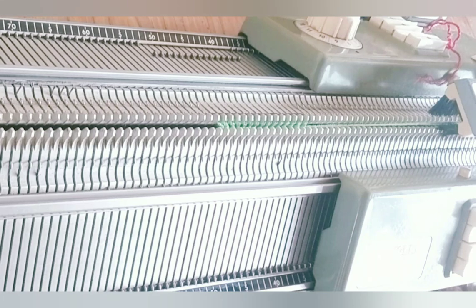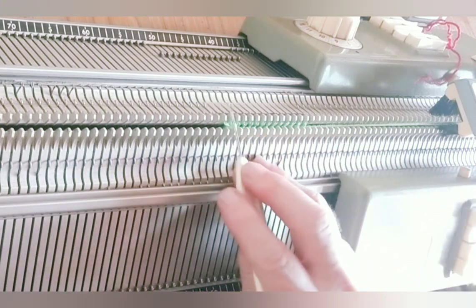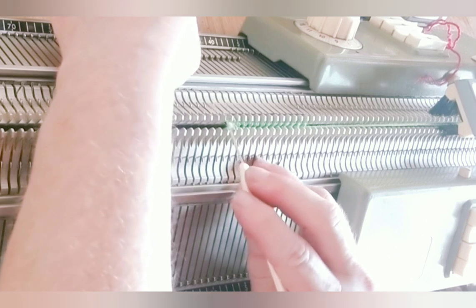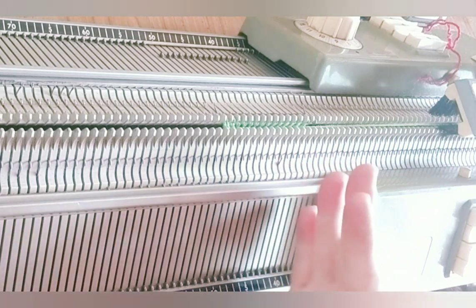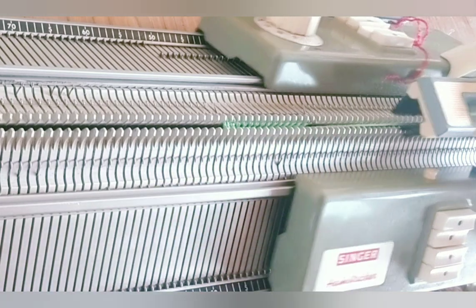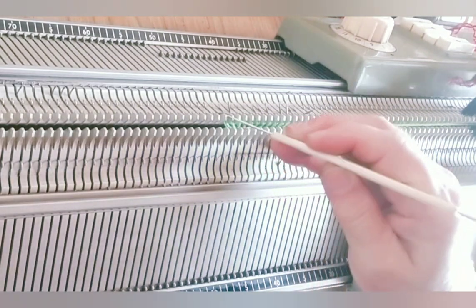After knitting the first few rows — just two or four, to get it going — we're going to begin bias knitting, which means decrease one on the left. Bias refers to the diagonal nature, and because we keep decreasing and increasing, we'll be knitting a diagonal piece of knitting. I increase with a simple increase, one on the right, two rows, and repeat across.